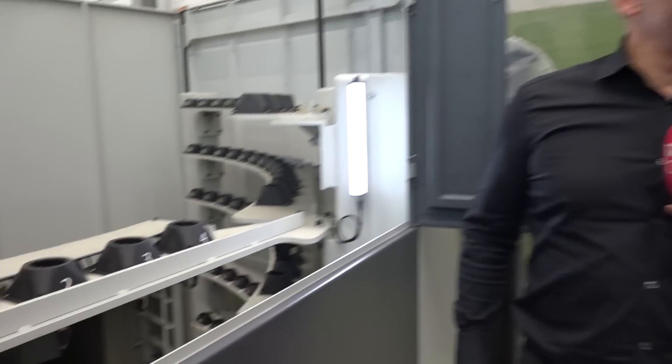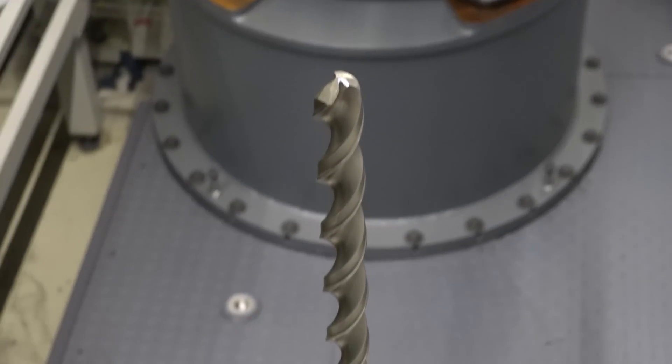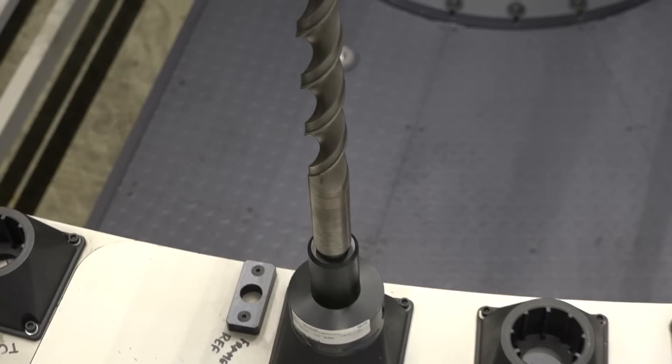If you look at the tools they're using here — lots of specials, big heavy boring bars, large drills — look at the size of that drill down there. Many of these you'd have to hand-load, and that takes extra time in the process. With these big parts, time is of the essence.